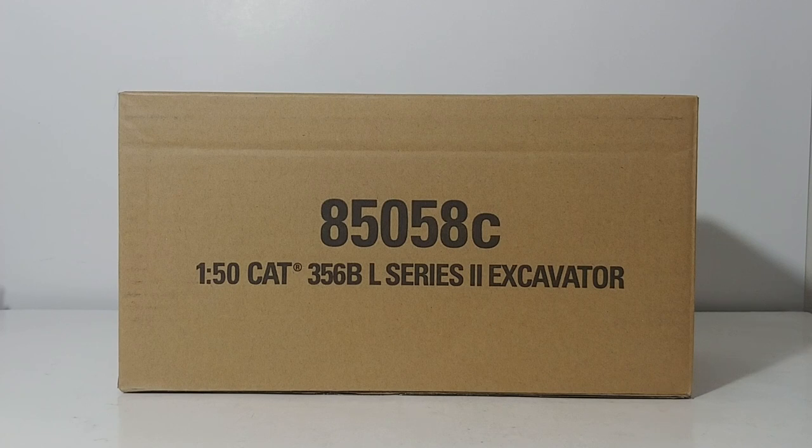Today I'm showing you the latest addition to the DieCast Masters Caterpillar Core Classics lineup. This is the 1:50 scale Cat 365BL Series 2 Hydraulic Excavator. The item number is 85058C — the C at the end always designates this is a Core Classic Series model.